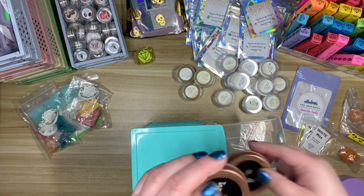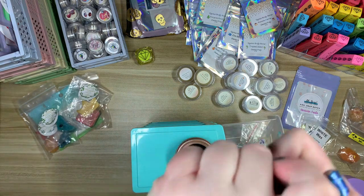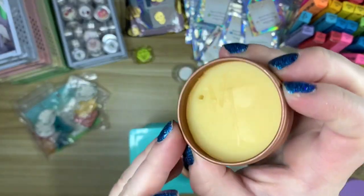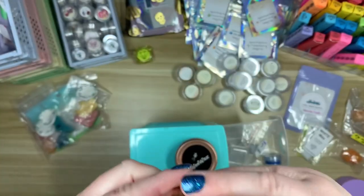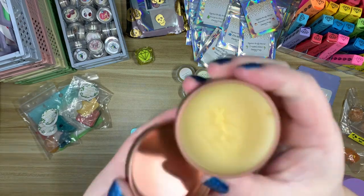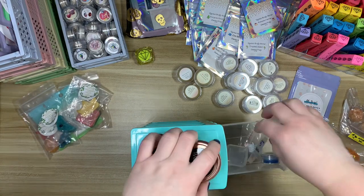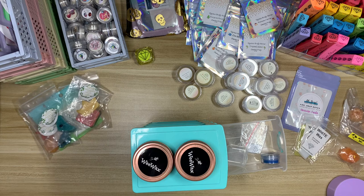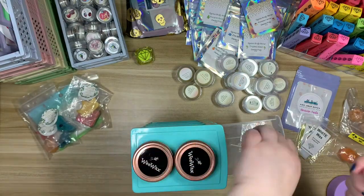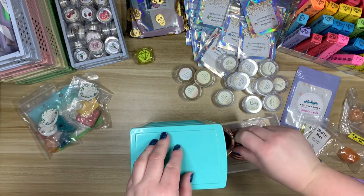I have some Wee Wax — this is version two, I think. This one is Snow Day, which I really enjoy; I have used this one before. And this one is Just Peachy, which I have also used before. That one smells so good as well. And then I have a little sample of Birthday Cake, which I don't think I have used. I've heard that Wee Wax may be making a comeback, though I'm not quite sure, so I can't link you to any shop for these.